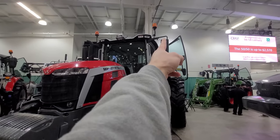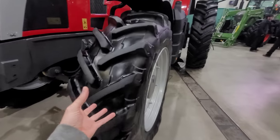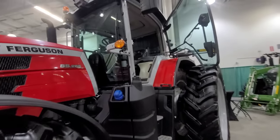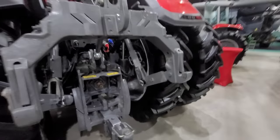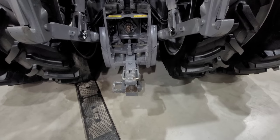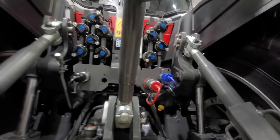Those are definitely the Fendt mirrors. I don't like these little tires — it's more of a row crop tractor. Those mirrors are on the wrong side. Look at those lines then look at your 724 over there. Three-point hitch — that's a quick hitch, isn't it? So you've got three points with quick hitch. How many hydraulics do we have here? Five. That's pretty good.